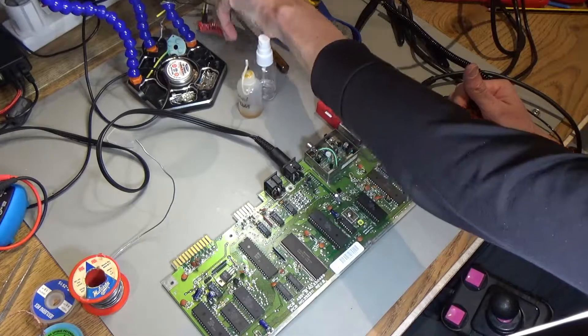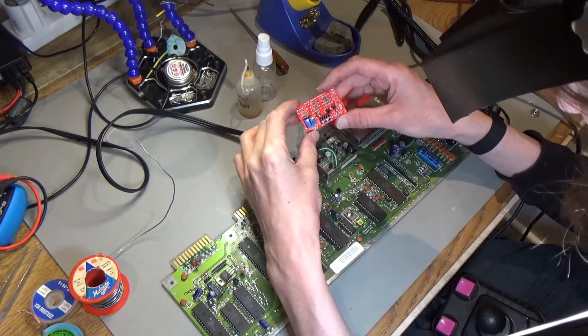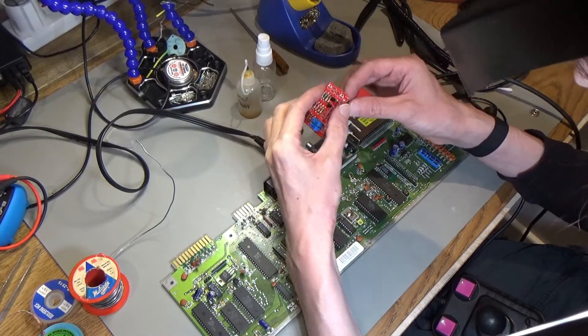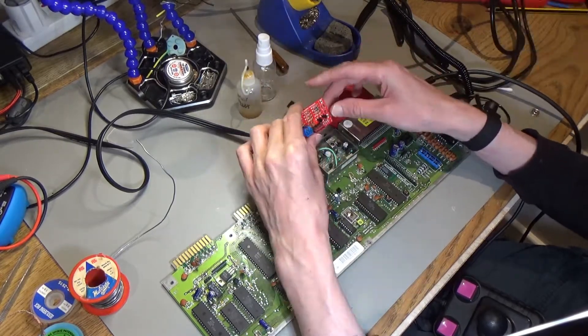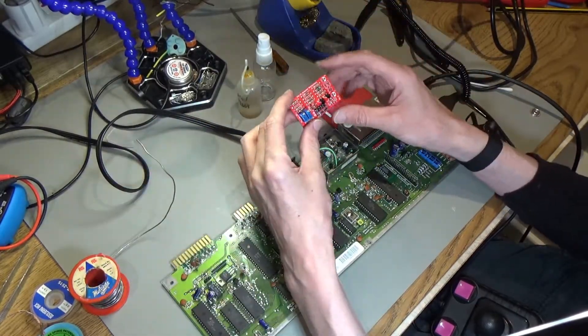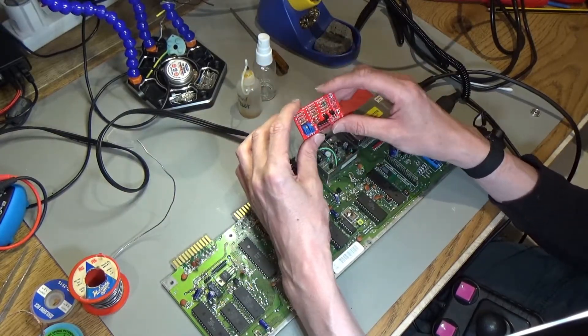The only thing left to do now is get the RF modulator replacement — the modern one — and fill in the rest of the parts. Then in another video I'll test this on the bread bin C64 to see if it actually improves things. For the C64C it hasn't really improved it, but if your modulator is broken, I'd recommend building one of these.